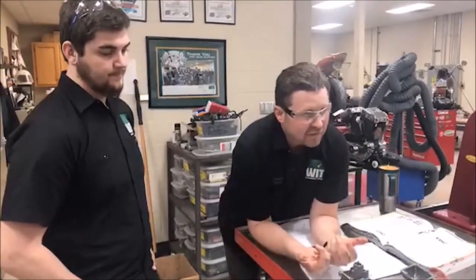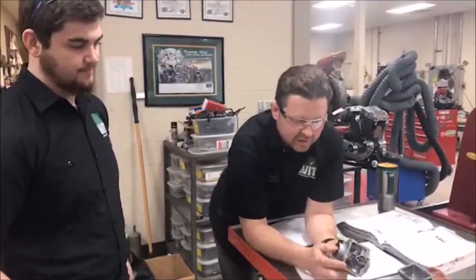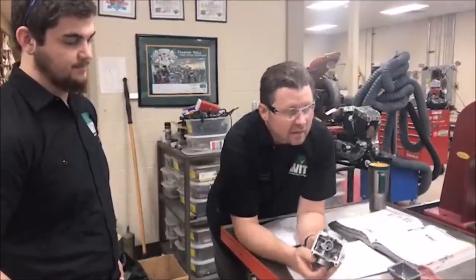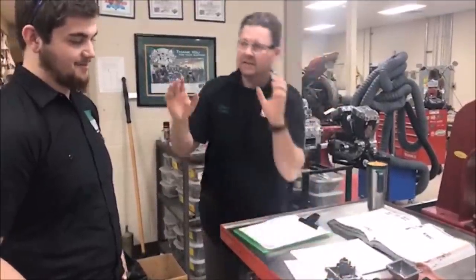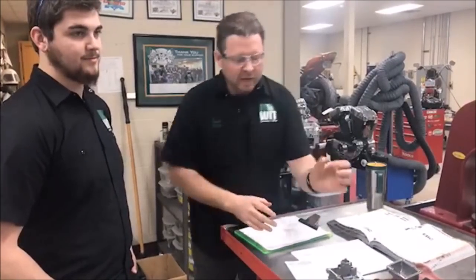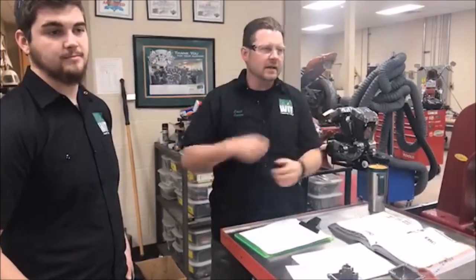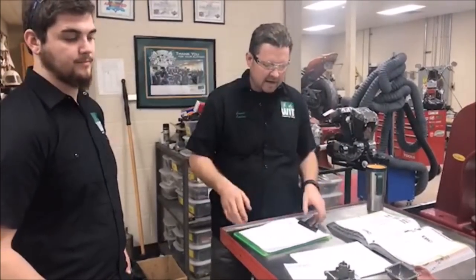Where do you get that feel from? Experience. How many carburetors do you think I've cleaned in 20-some years? A lot of them, a couple of them. But I want to pass on the way that I look at problems. So I put that in and went, nah. I pulled it out, stared at it, put it under a magnifying glass.